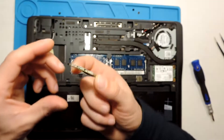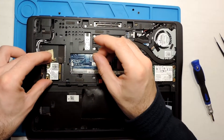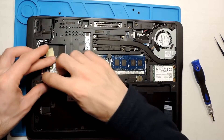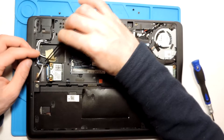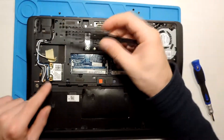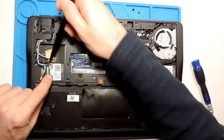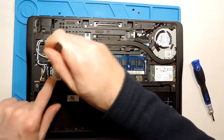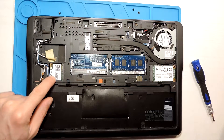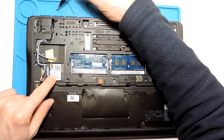Let's install it. I'll leave the sticker on and just slide it into the slot. I'll take the antenna cables and slide the card in, press it down. Let me move this cable out of the way.